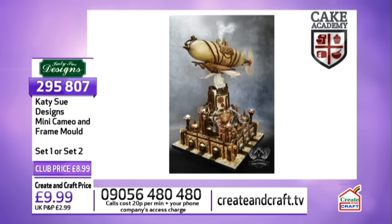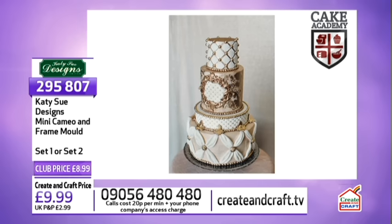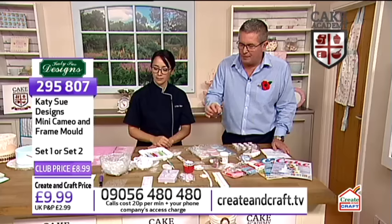Just look at all these fantastic cakes that Liz has made over the years - it's incredible. You've made cakes for Jay Leno, Tom Cruise, and had lots of celebrity commissions. It's all about vintage today, so we've got the cameo going on, the quilting and the dragees.